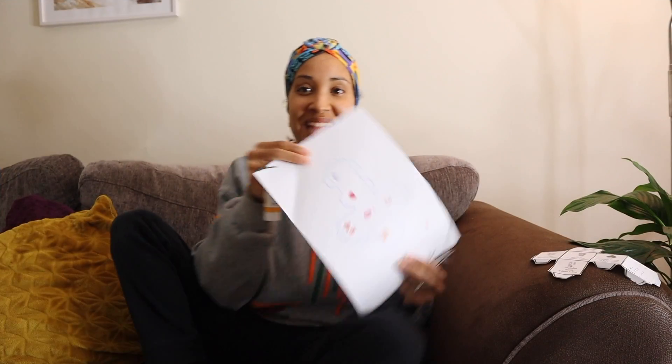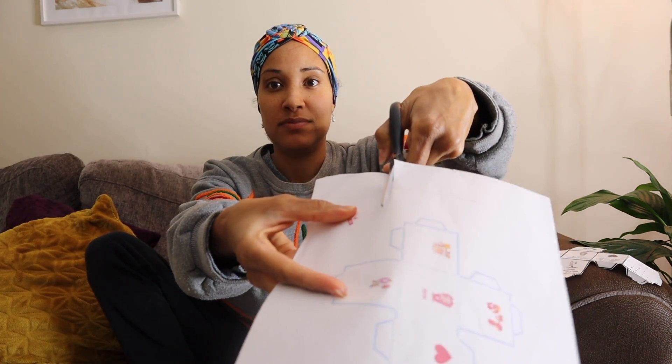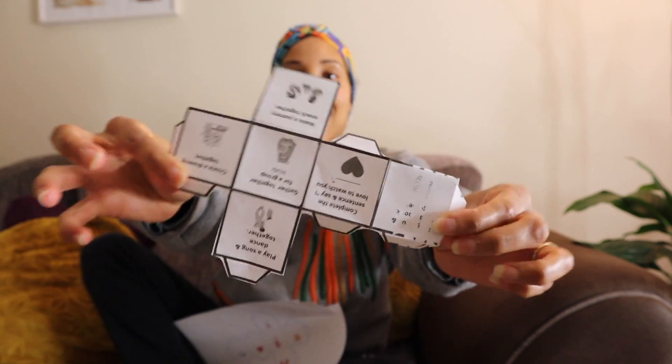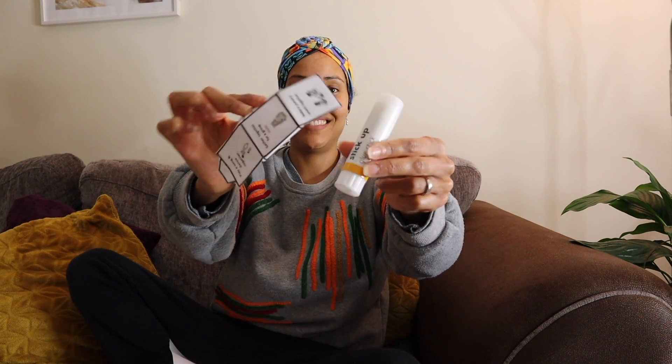Alright, so I've got the worksheet out. Ignore mine because I ran out of ink, so you can't see the text — but yours will have text if you download it from the link in the description. This will take about 10 minutes, maybe less if you're crafty. You're basically going to create a cube. I've cut it all up and you can see it's starting to form. You fold it all up and then stick it together with glue or sellotape — I'm going to use some glue.